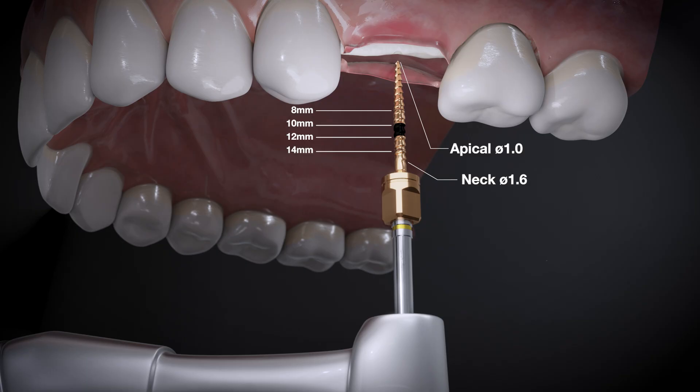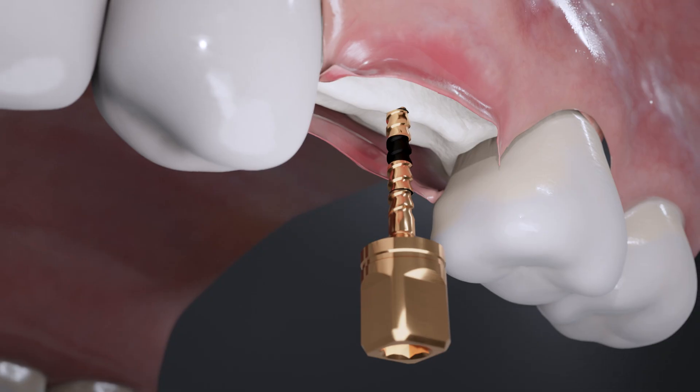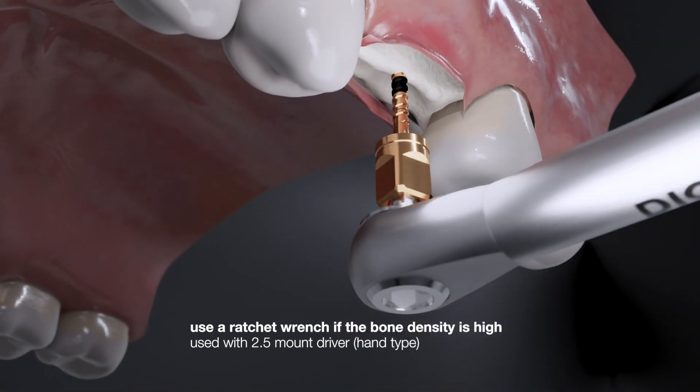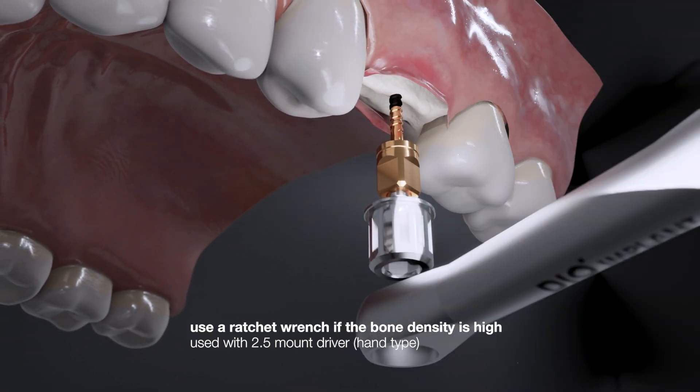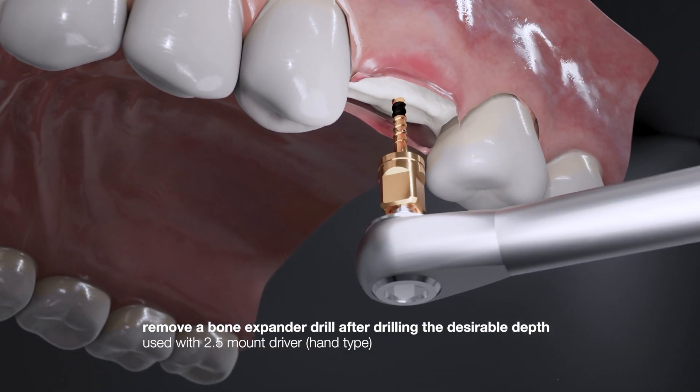After initial drilling is completed, you will need to use bone expander drills. If the bone density is high, use a ratchet wrench to insert the drill. Remove the bone expander drill after drilling to the desirable depth.